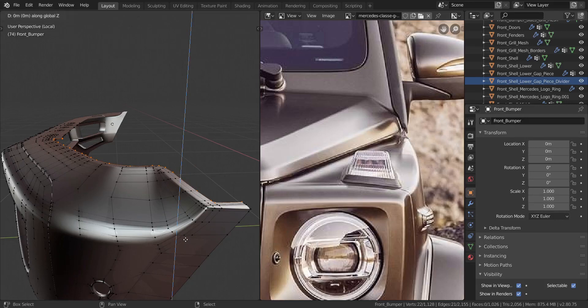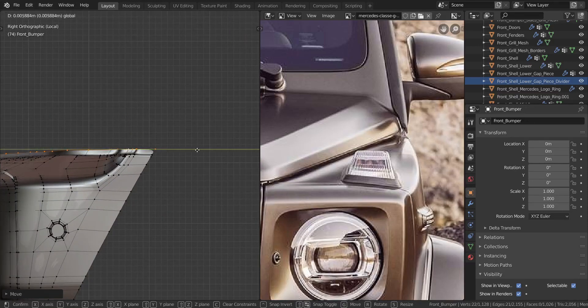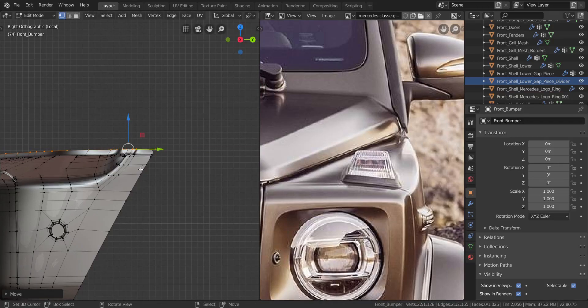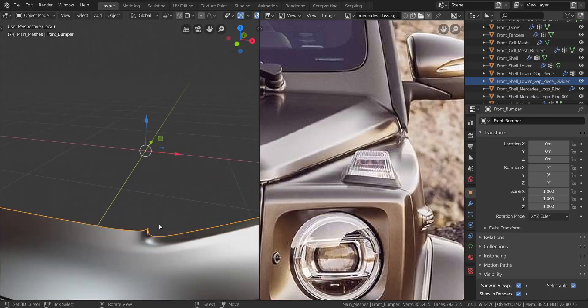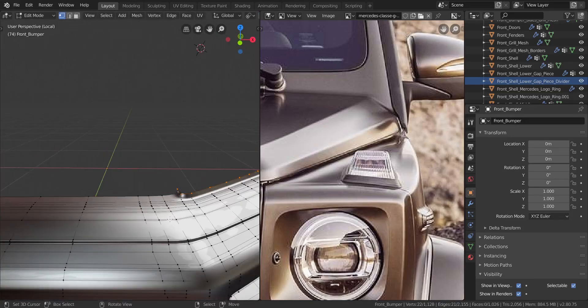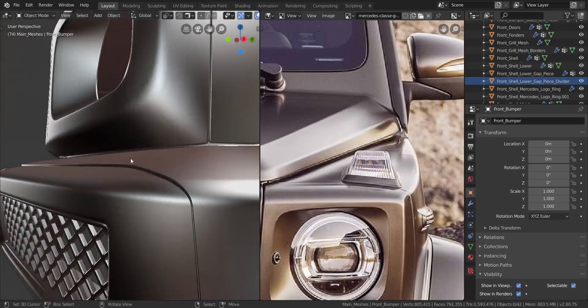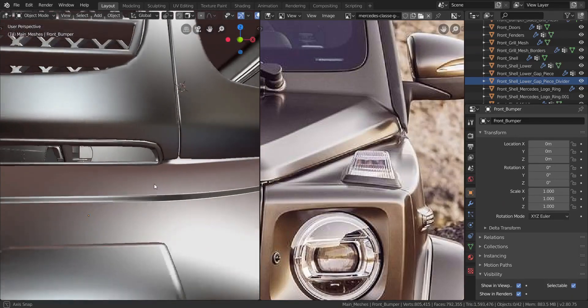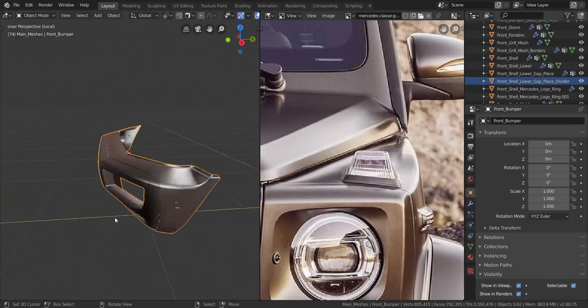I want to press E and Z and pull it up to about here, then send it up a bit more. Let's get to side view and pull this in the Y axis until we have a diagonal like that. That should be good. Back to global view — you can see how that's looking just the way I wanted it to. That is looking great.